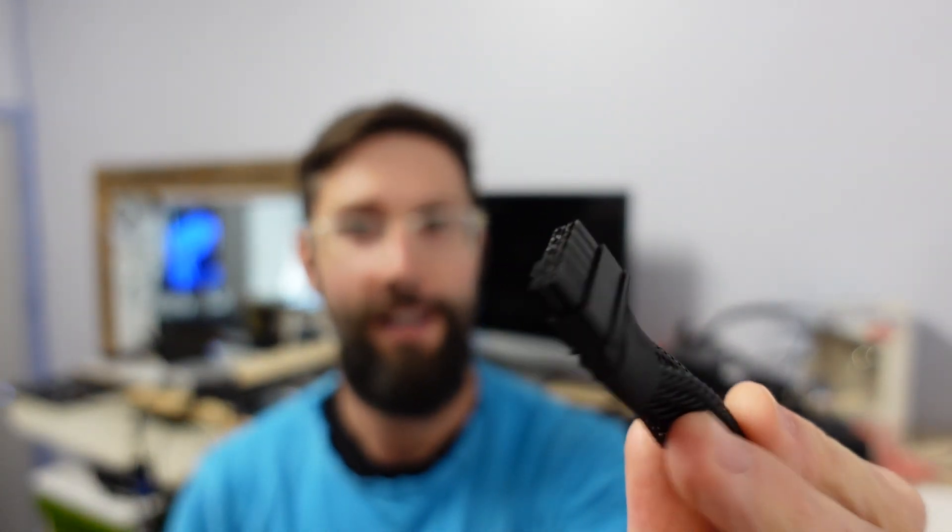G'day! Today's video I'm talking about the 12V HPWR 16-pin connector — one of these little suckers. These are the connectors that have been seen on 3060s, 3060 Tis,